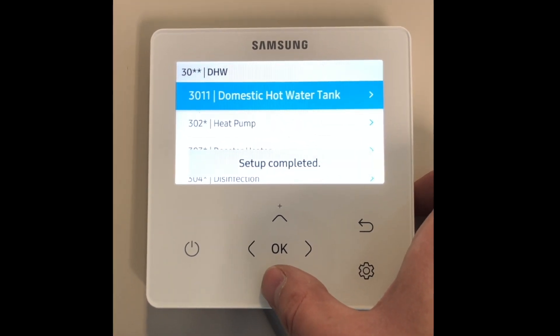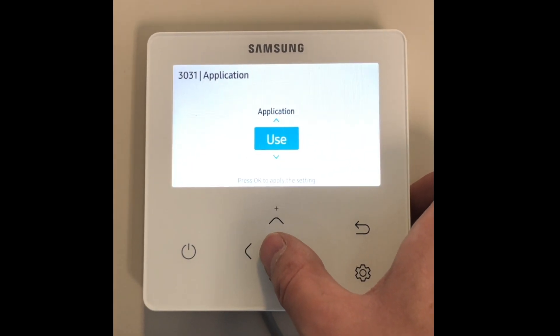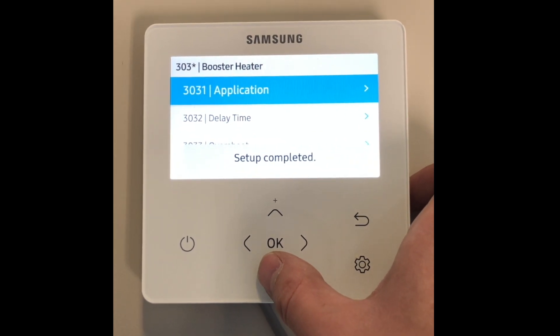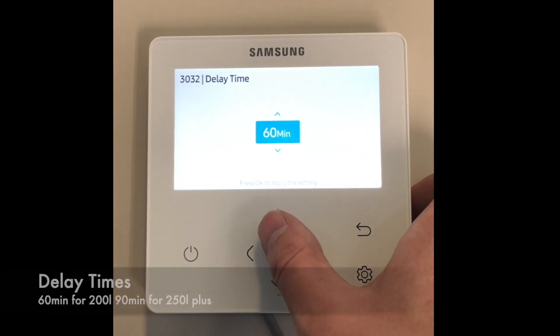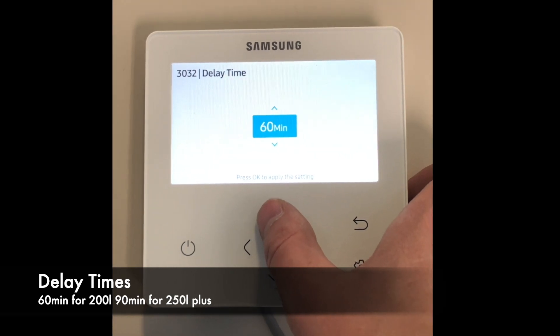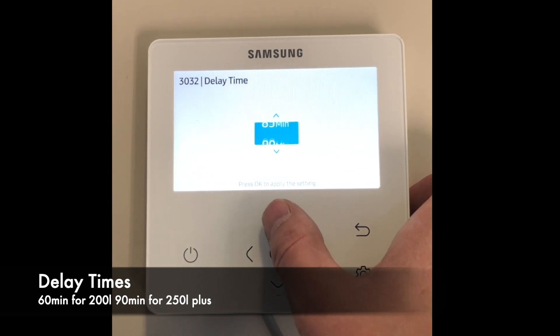If the immersion heater is going to be controlled by the heat pump, 3031 booster heater application needs to be set to use. 3032 delay time is the length of time the heat pump will run in domestic hot water before the booster heater is enabled. We recommend 60 minutes for tanks up to 200 litres, and 90 minutes for anything above.